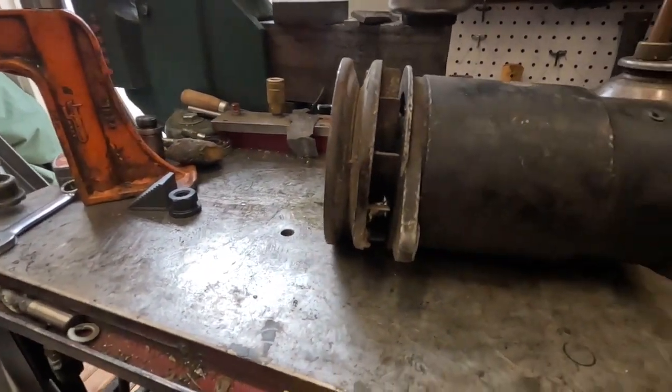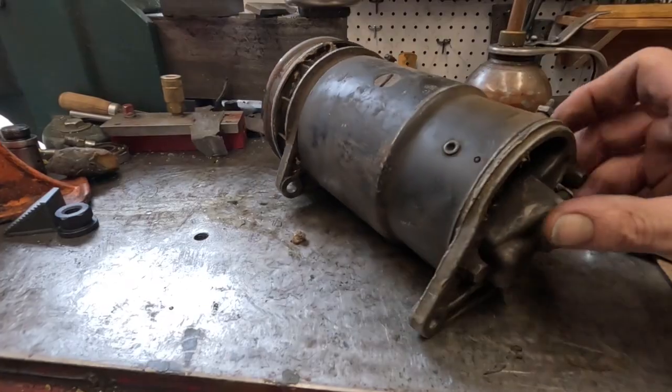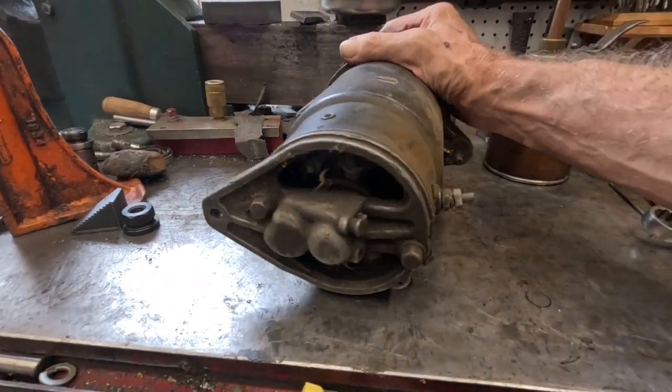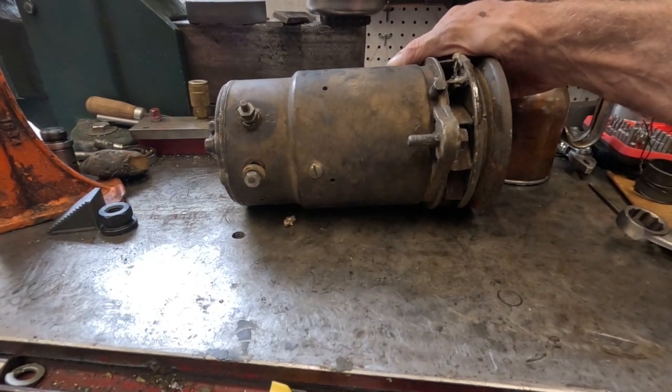So what we're going to do is take this apart and check it out, check out that commutator, and basically clean it up, then put it back together.